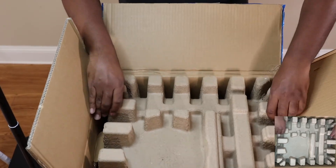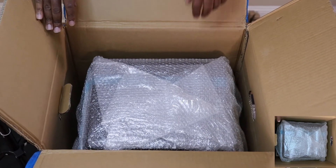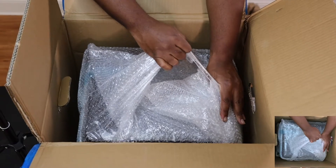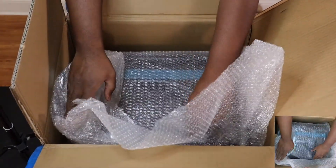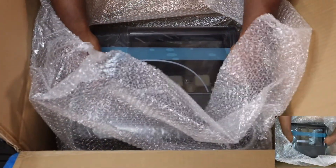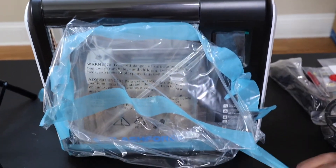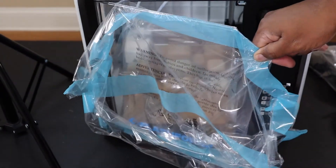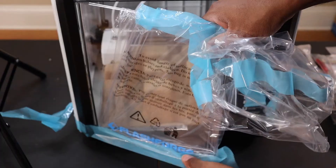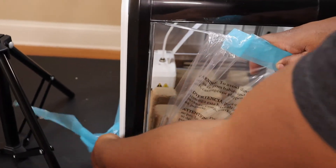And now the star of the show. FlashForge makes sure to properly protect your investment, as they should, with bubble wrap. I'm not sure how secure the bubble wrap is around the printer, and I'm not going to waste your time watching me struggle to carefully remove the printer from the box. So I'll cut to after I remove the printer. There's a bit of tape and plastic wrapping around the printer, but be careful when removing this, especially around the door to the enclosure — they really have the tape on there.